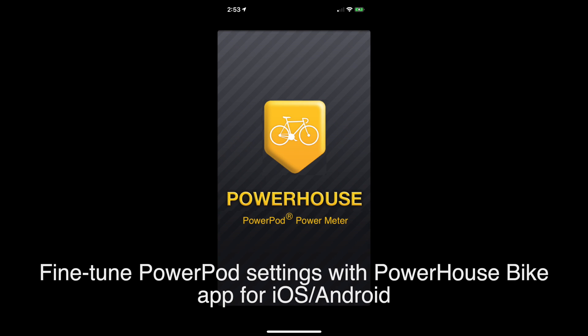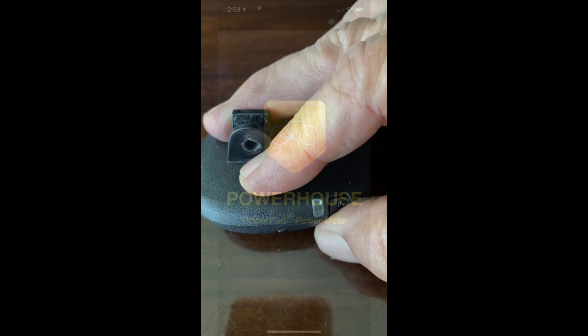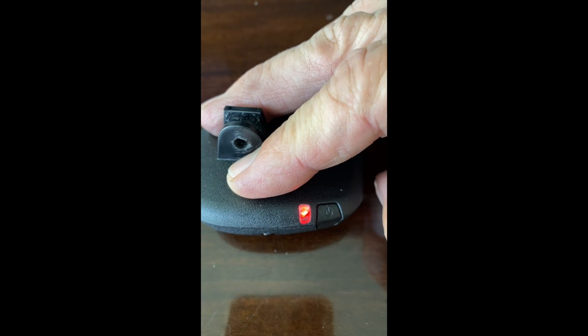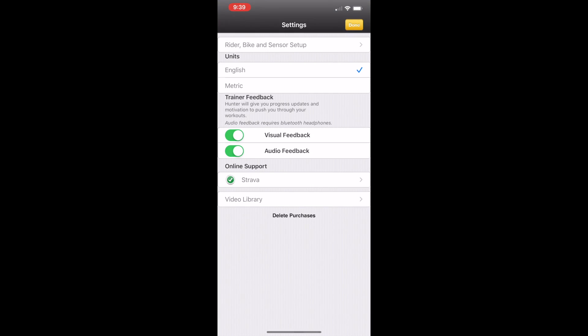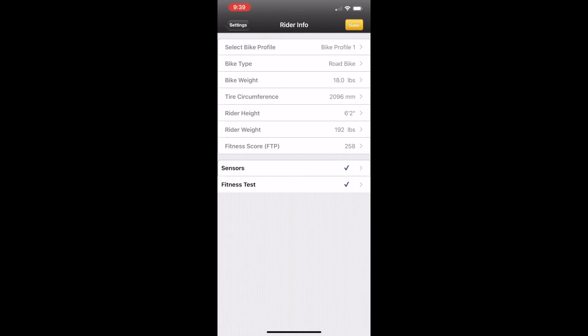You can optionally customize your PowerPod light settings using the free Powerhouse bike application. Download and install the application on your Android or iOS device. Click the button of the PowerPod light to awaken it and launch the app. Click on the gear icon in the lower right corner of the application. Then click on rider, bike, and sensor setup.